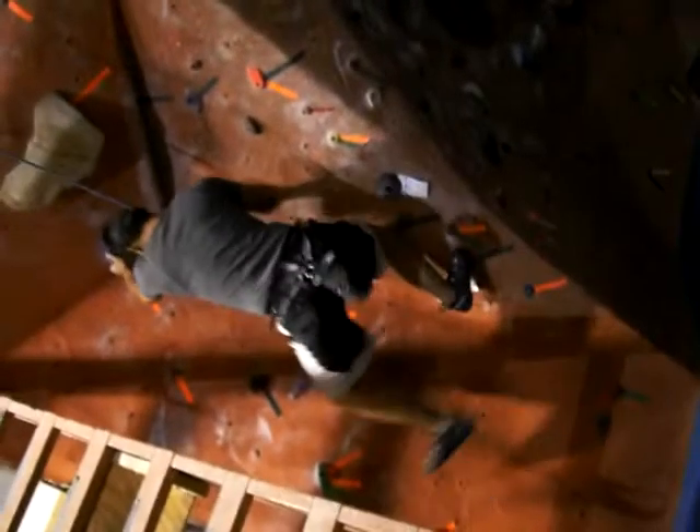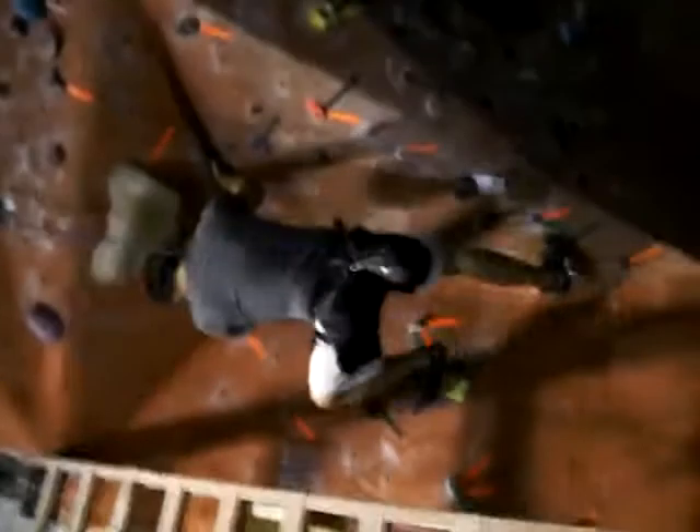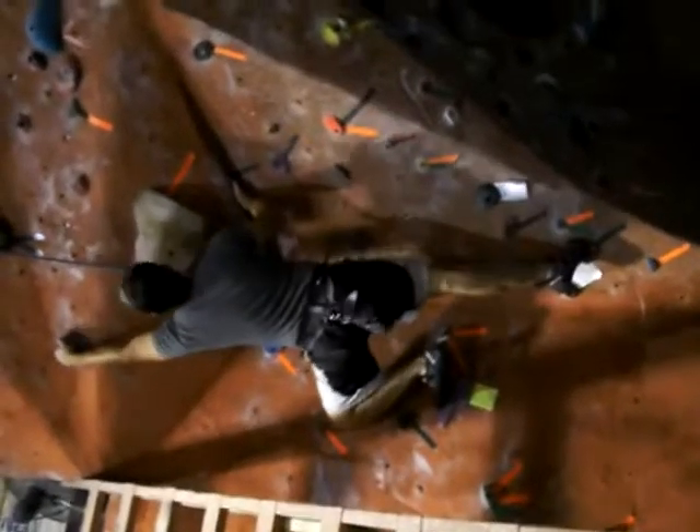My mom, Jay doing the purple, Kelly on the road. Best belayer ever. He's watching, he's watching. I want to record Jay on the blue bouldering.